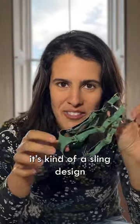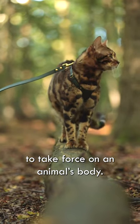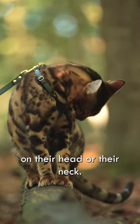This is the Superkit harness. It's a sling design because it's the perfect way to take force on an animal's body — it doesn't put any pressure on their head or their neck.